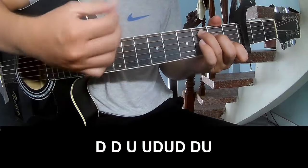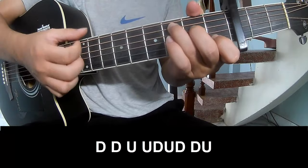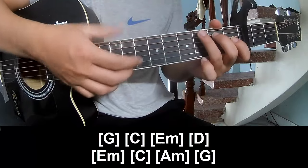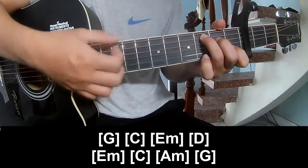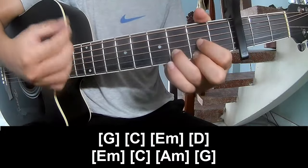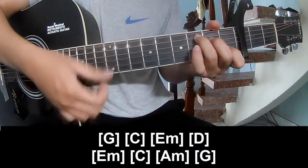The strumming pattern goes: down, down, up, up, down, up, down, down, down, up, down, down, down, up, down, down, down, down, down.